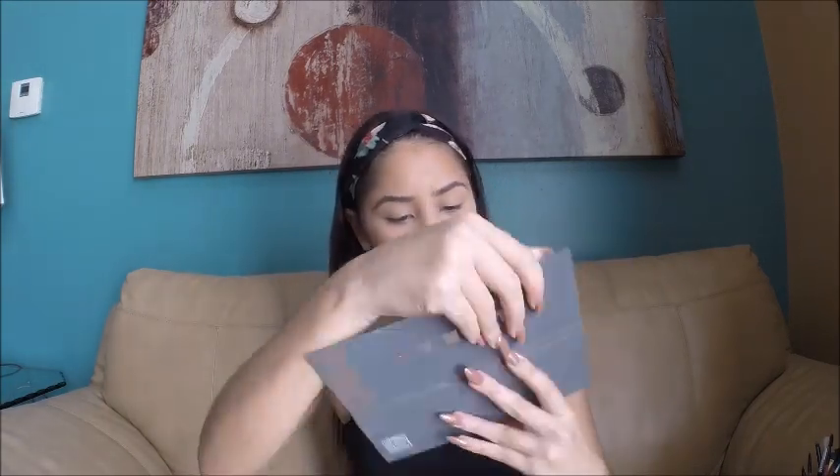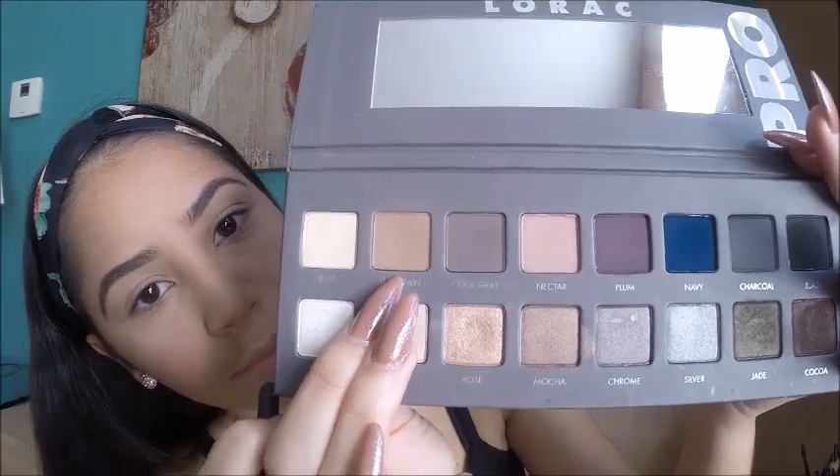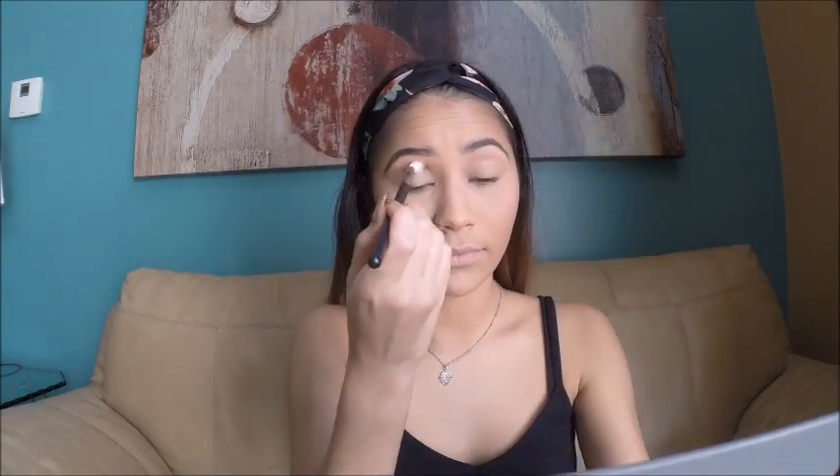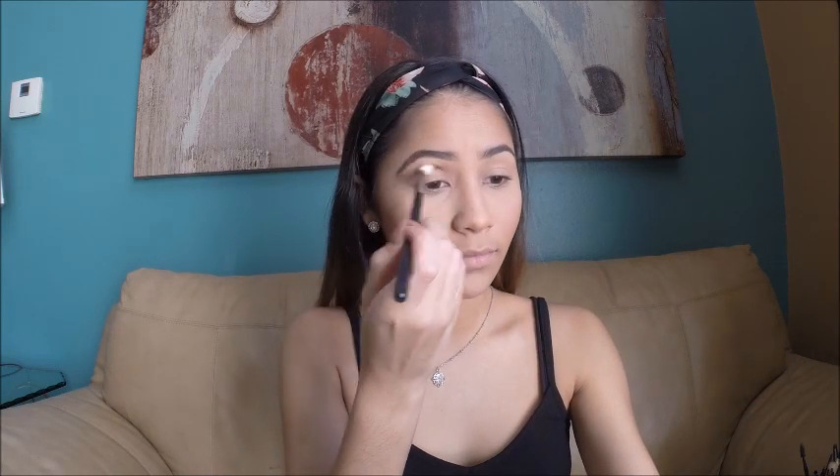For my eyes I'm going to be using two palettes today: the Z Palette with Morphe singles inside, and the LORAC Pro Palette. For the crease I'm using the shade Light Brown from the LORAC palette with the Morphe M441 brush, applying it directly into my crease and blending it out, repeating until I get it how I want.